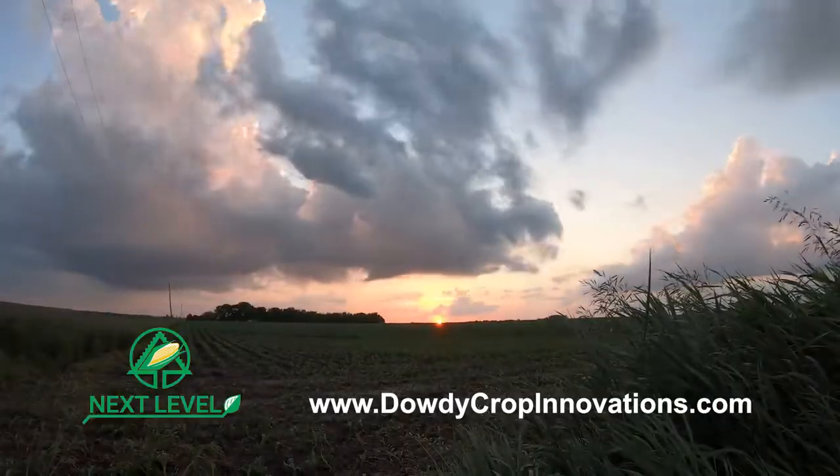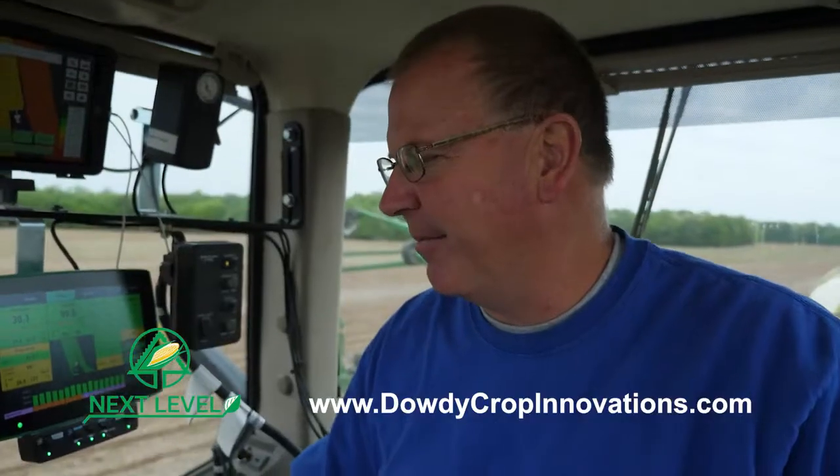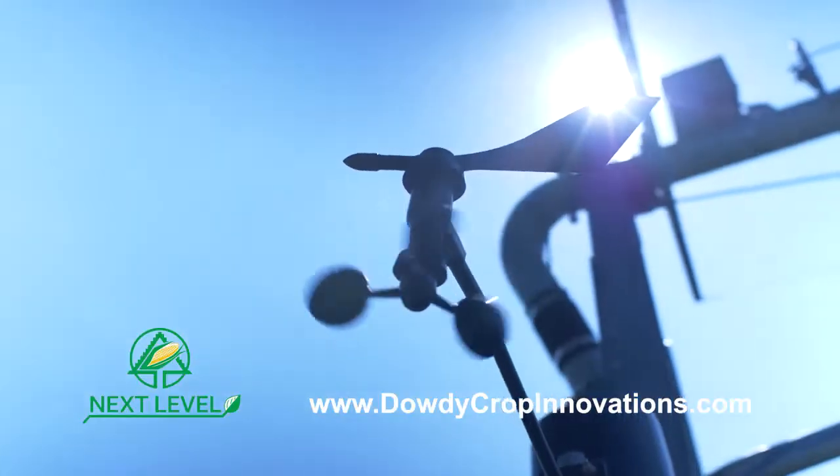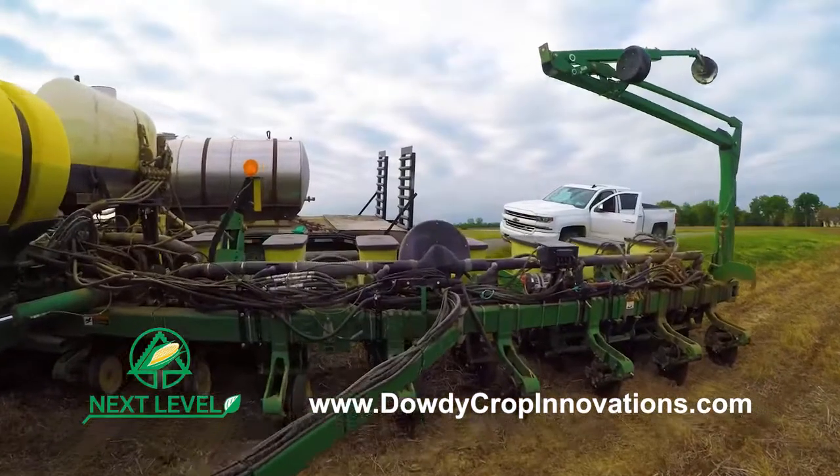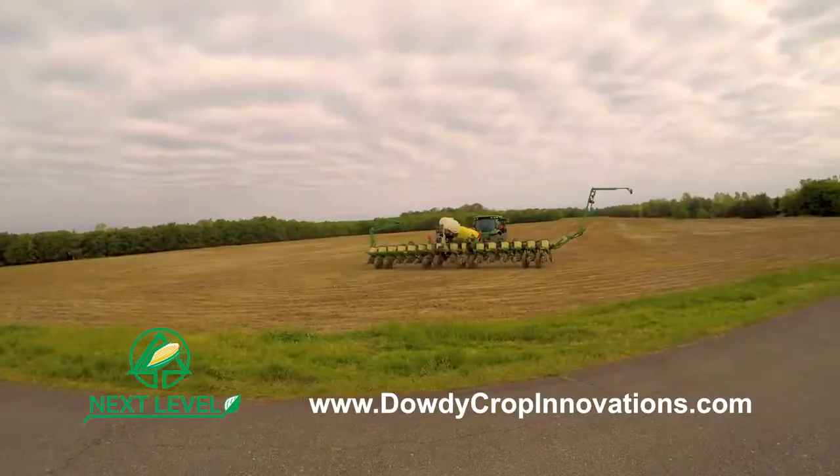Here's how it works. Everybody that's in the group gets to meet with me and David at least four times a year. We discuss yield maps, soil samples, tissue samples, how to set up a planter, how to set up a combine.